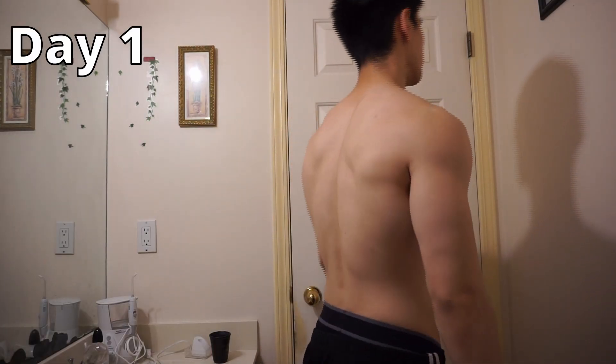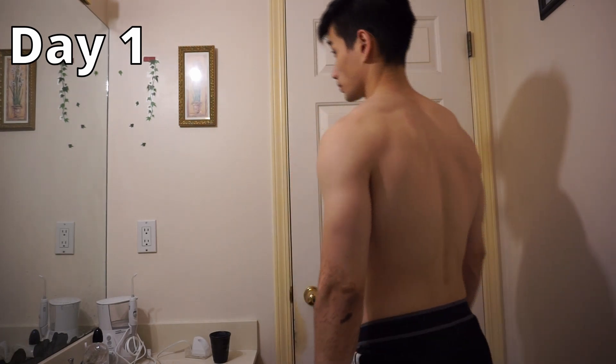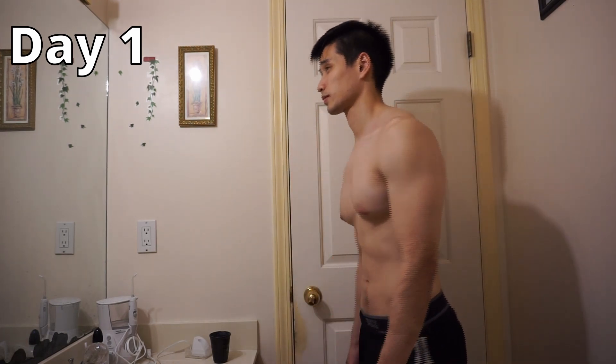Here was day one. I just did my first Murph. It took me around 57 minutes, and honestly the pull-ups, push-ups, and squats aren't that bad, but the running sucks. I'm really bad at running. One day down, 29 to go. Hopefully I can get it to sub 45 minutes. This is how I look after the first day, and I'm going to be taking progress photos and videos once every 10 days.